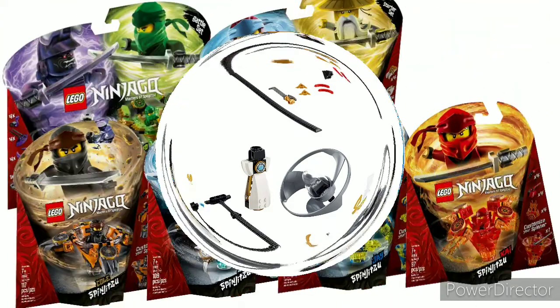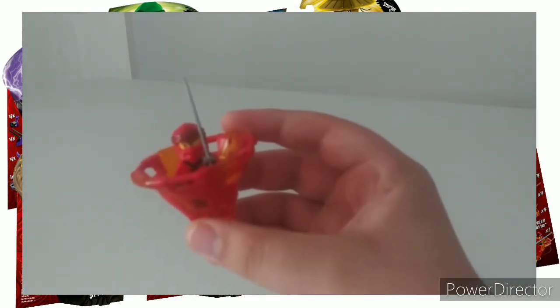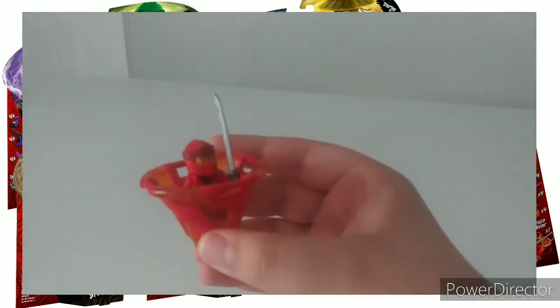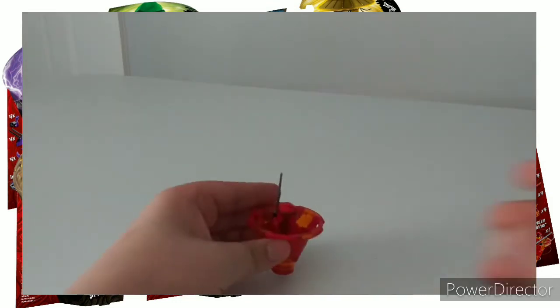In second place, or second best of Ninjago gimmicks, we have the spinners from 2019. There were six of these ranging from around 97 to 100 pieces for the individual packs to around 200 pieces for the dual packs. It was pretty cool to get all of the main characters in a spinner at some point.